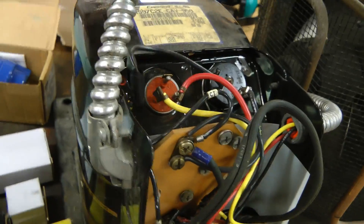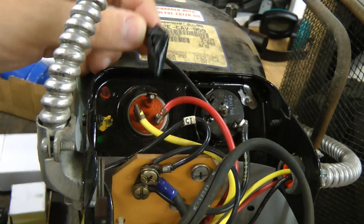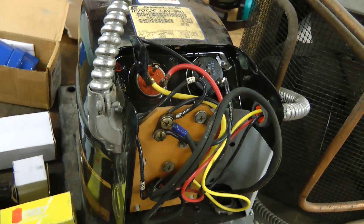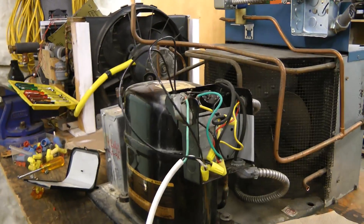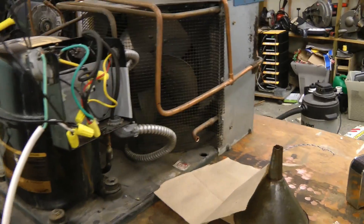The guy who drained the chamber of refrigerant also must have disconnected the compressor because this was taped up sitting like this. All that wiring is fixed. Let's see if this 240 volt compressor will run on 120 volts. Yep, it seems to.